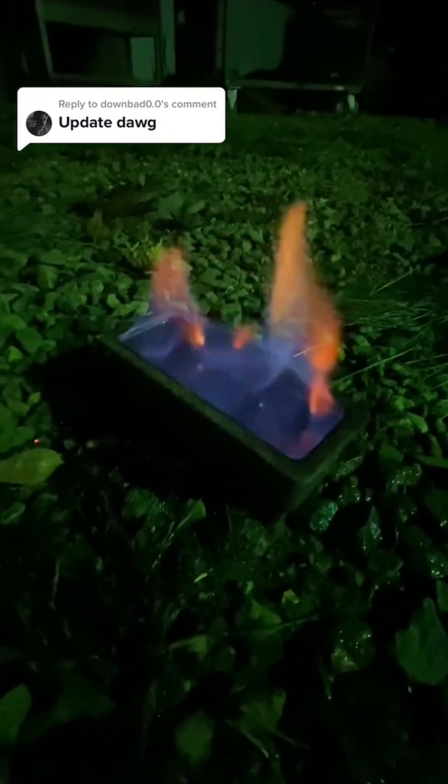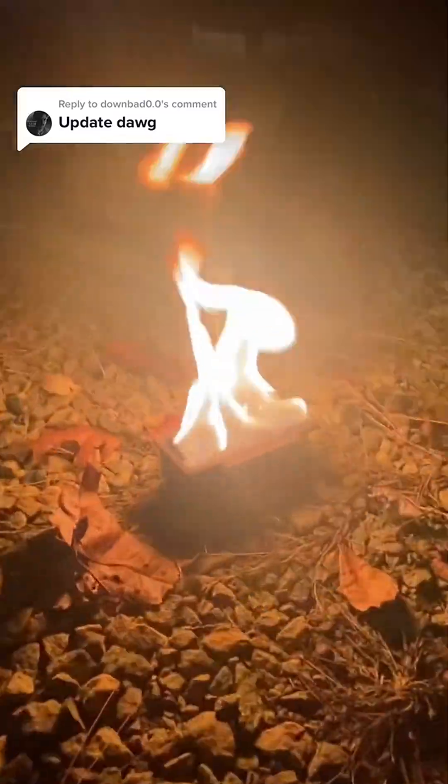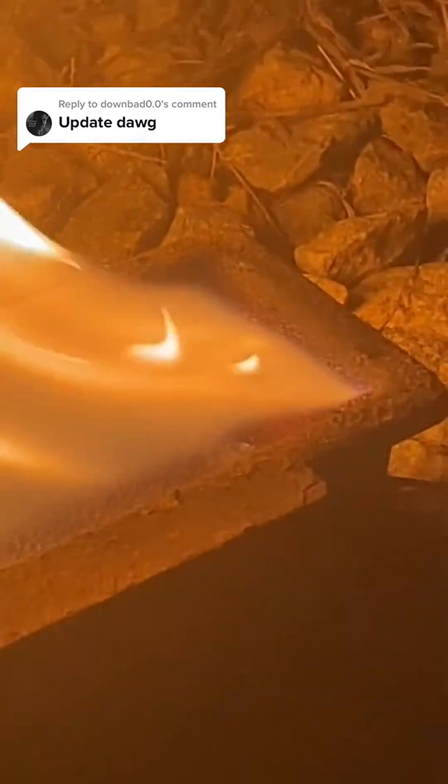Here's the ethanol water mix burning in a blue flame versus the gasoline burning in a bright yellow flame. Look at how the vapor is just burning on top and the gasoline is just bubbling. Pretty cool.